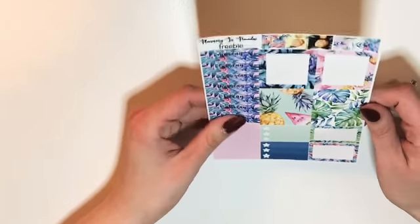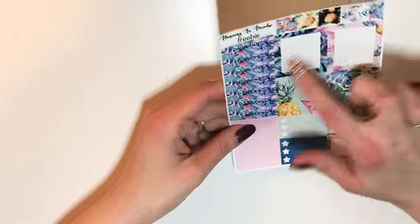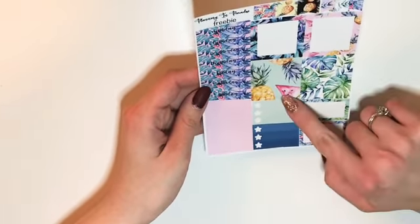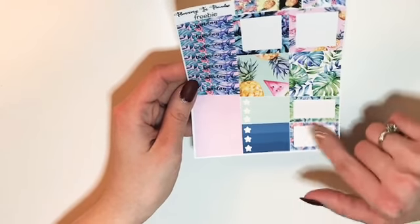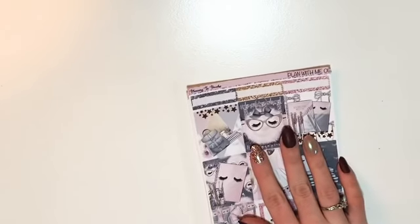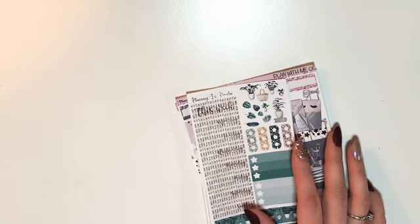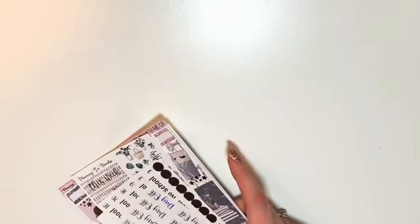She also included an extra freebie with the sale — I believe it's for the B6 — with date covers, four boxes, flags, washi strips, checklist boxes, and half boxes. If you check her out, you can use code Angela20 to get my freebie. This was from Planning in Paradise — I am PR for her and I love her stuff, so I would definitely go check her out.